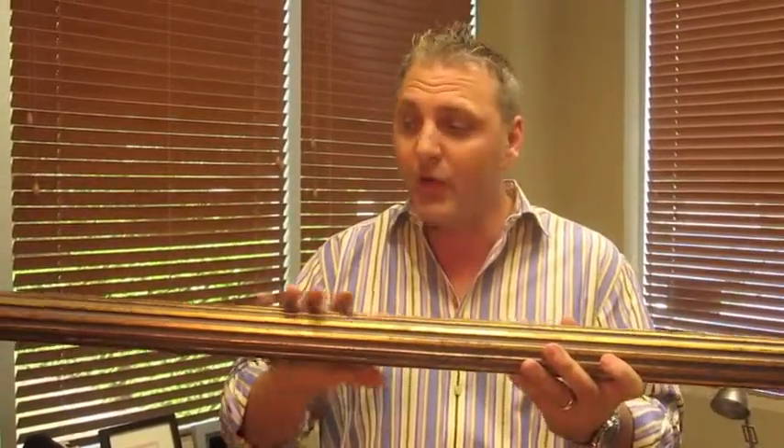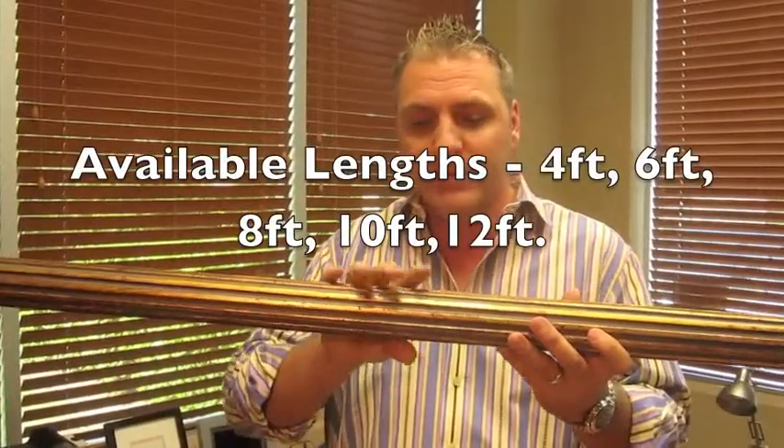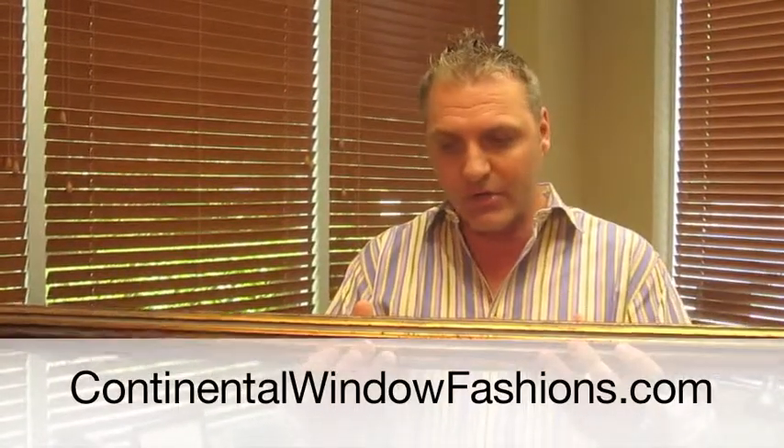The two and a quarter inch poles are also going to be able to go longer spans and hold more weight, so this is a great product for a beautiful, bold, make-a-statement type drape hardware to show off those drapes you've got. I wanted to really show you this and give you an idea of what it looks like.